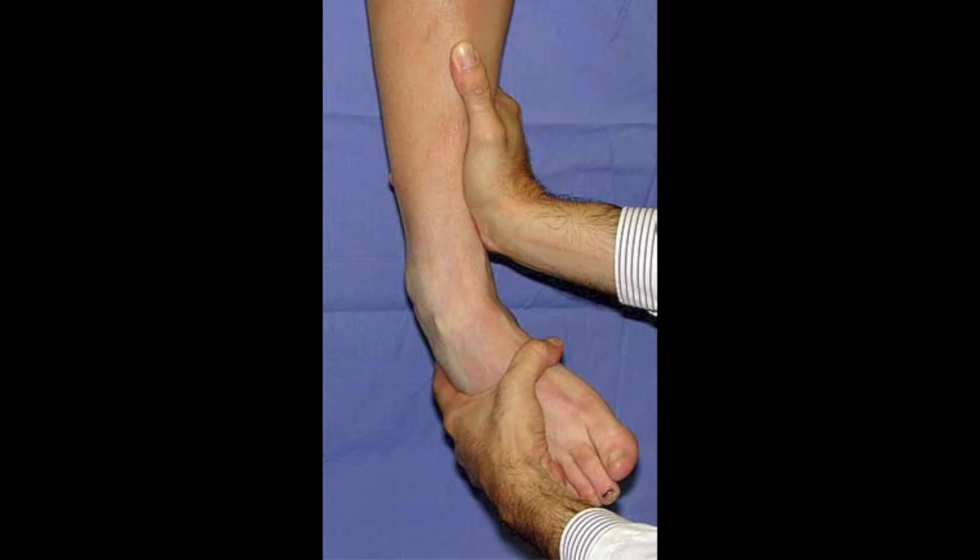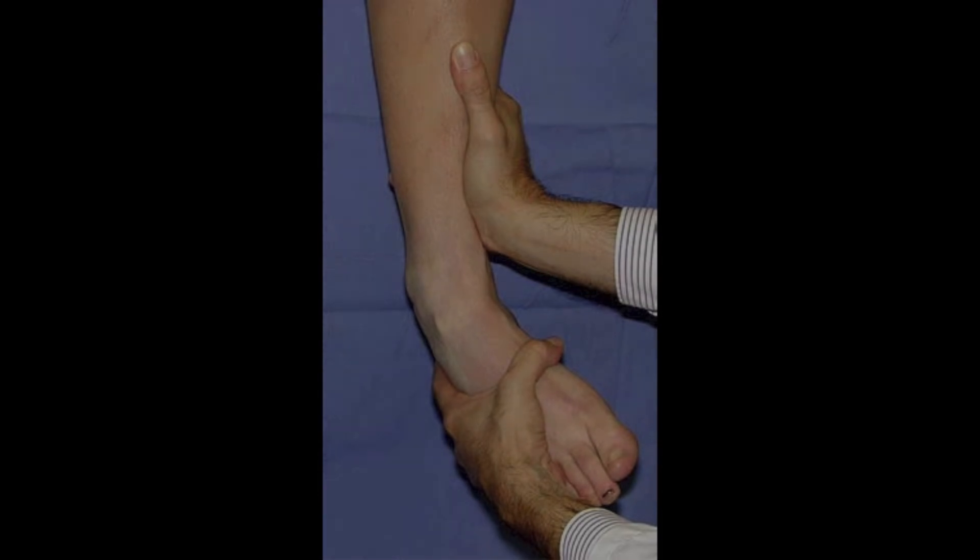The next test is called the Taylor tilt exam. It tests both the ATFL and the calcaneal fibular ligament, another supporting ligament of the ankle. This exam shows an abnormal amount of motion. These exams may also be done under x-ray for a precise measurement.